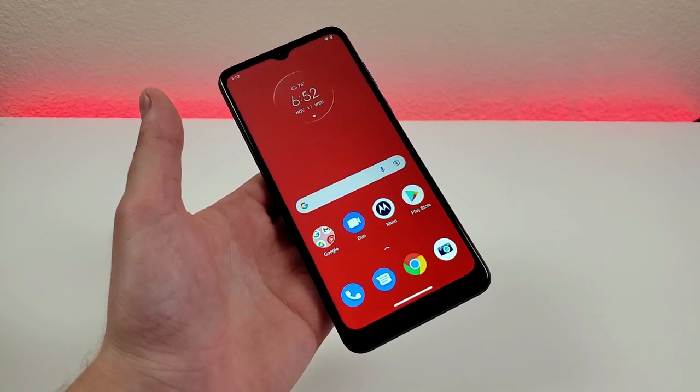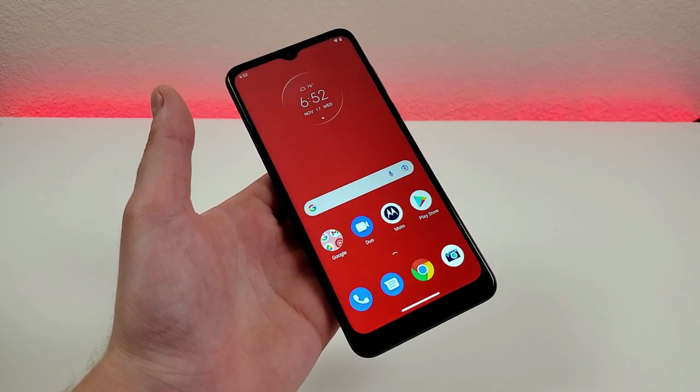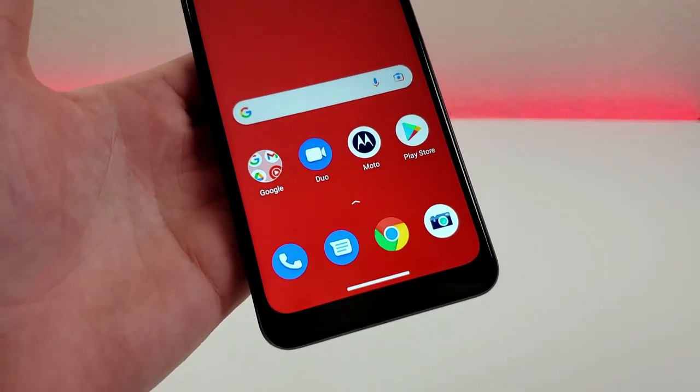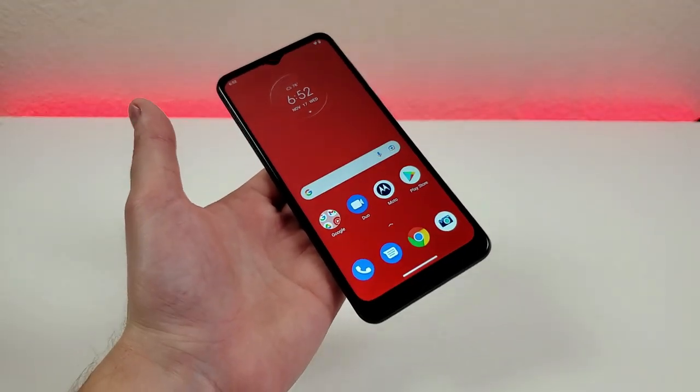What's going on everyone, this is Kevin here, coming at you with Motorola Moto G Pure tips and tricks and hidden features. In this video, I'm going to be showing you a variety of different things that you're definitely going to want to know about to get the most out of the Moto G Pure.